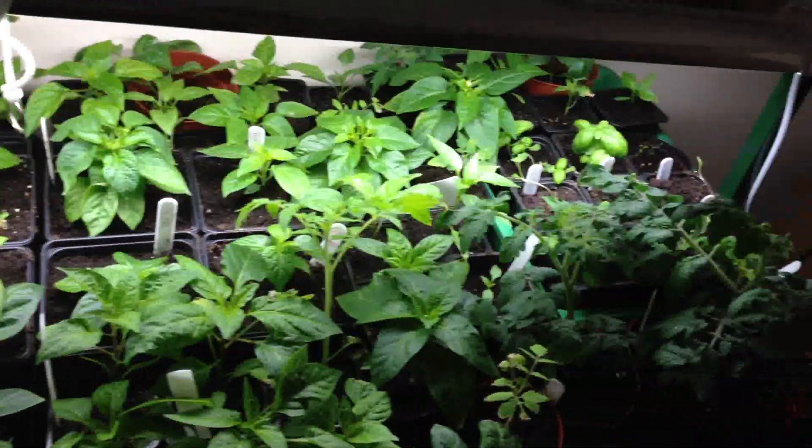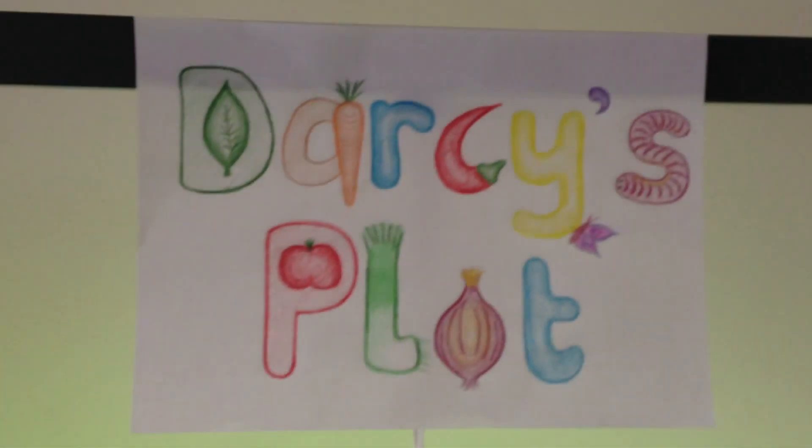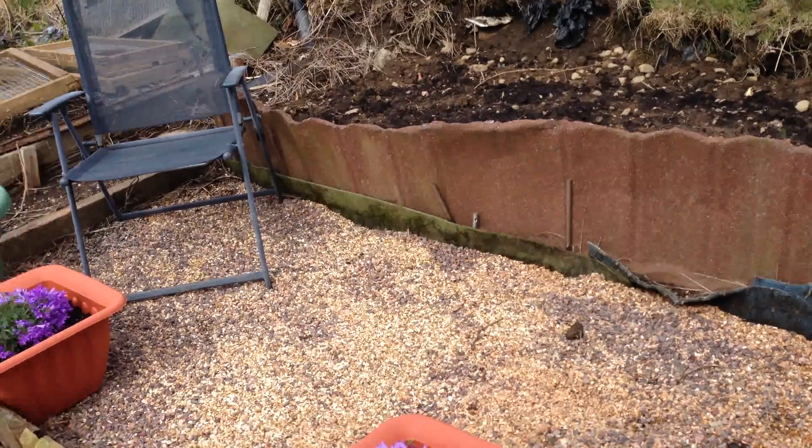Hello and welcome to another edition of Bom Bom Bom Darcy's Plot. Hello YouTube.